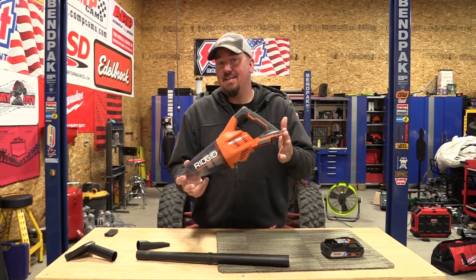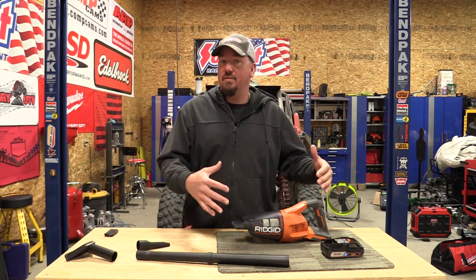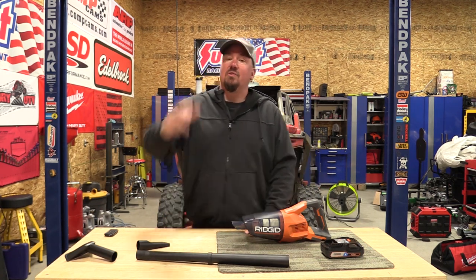Hey guys, RIDGID came out with a new 18-volt compact handheld vacuum that is less expensive than the last model. We're going to talk about that and go over this model in its entirety, so stay tuned.